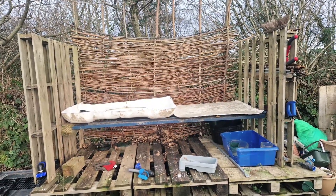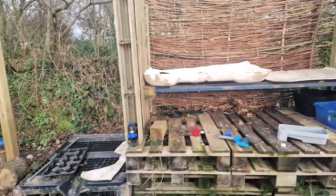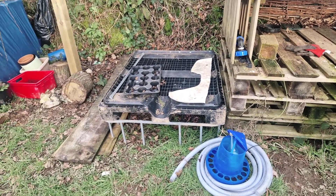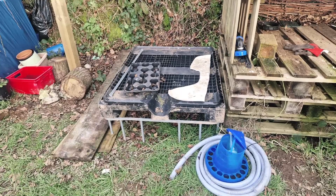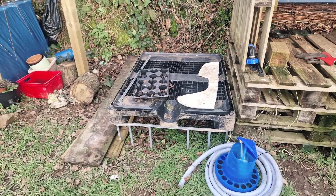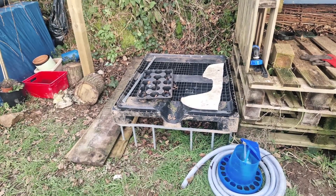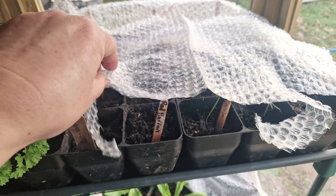Down here I've also got another little staging unit — it's just one of the IBCs that's been cut off with the bottom put on top, giving me a little bit more area to put some seeds and things that don't mind a bit of shade. So that's where we are with the IBCs. I'm also repurposing things underneath, including the IBC bottoms I've cut off and my son's old bed frame.